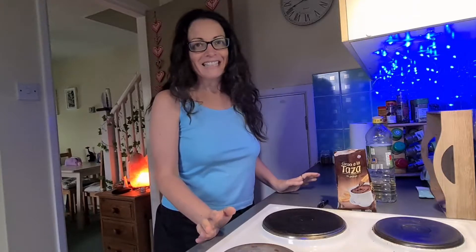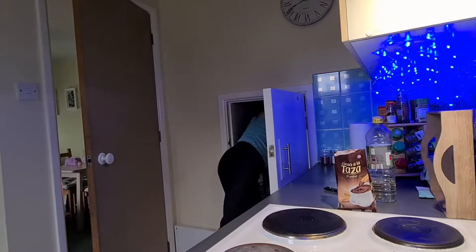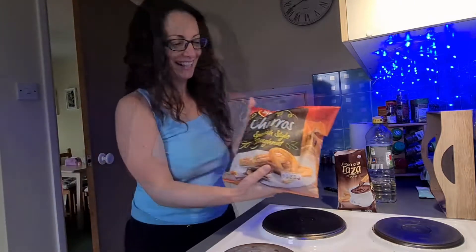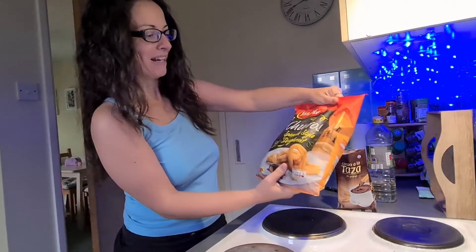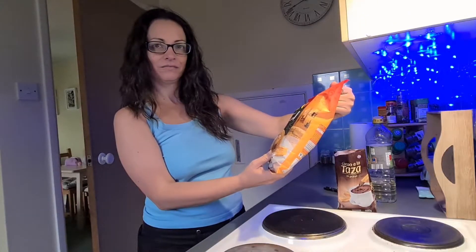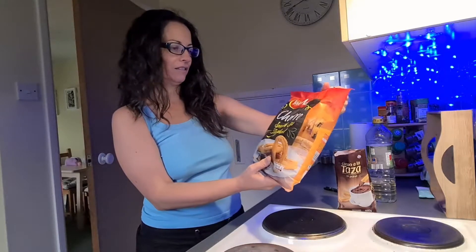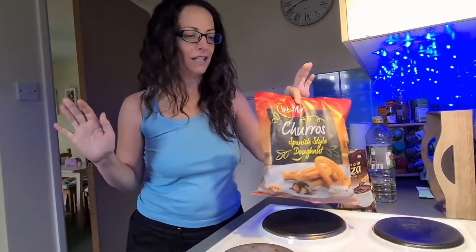Of course, I'm going to make some churros as well because I really like them. And for that, we need to go to the cave. Spanish style donut — well, it's churros.